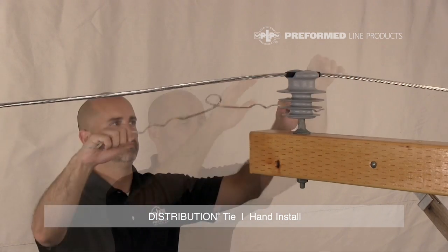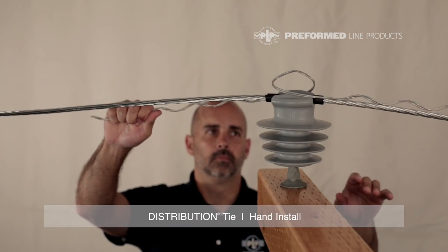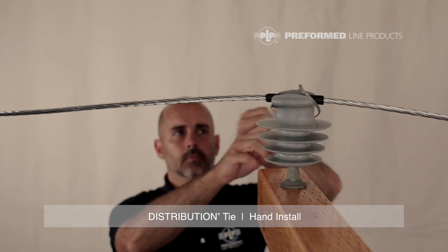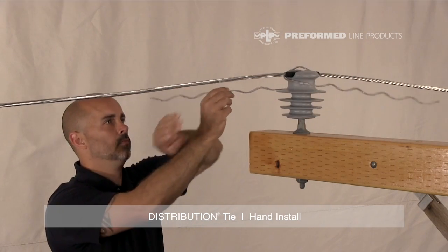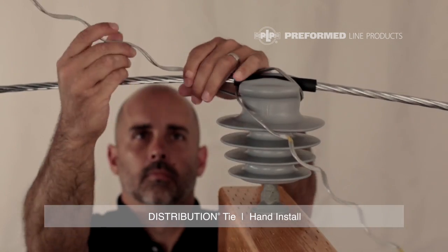Place the distribution tie on top of the insulator with the crown up. Grasp the leg on the left side of the insulator from beneath the conductor. Rotate the tie counterclockwise 180 degrees. Both legs should pass below the conductor, causing the center of the tie to screw onto the head of the insulator, locking the conductor in place.